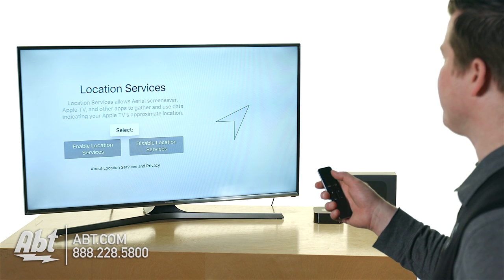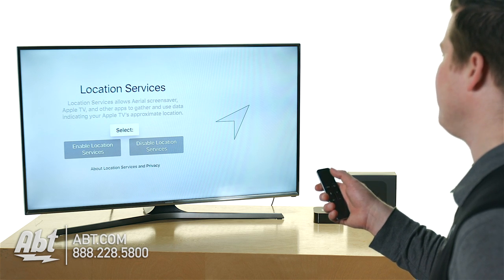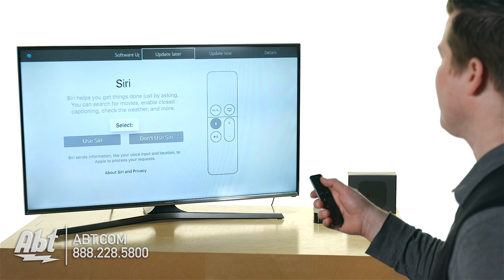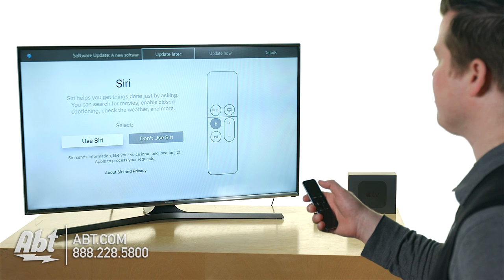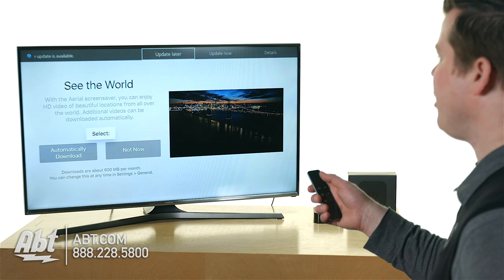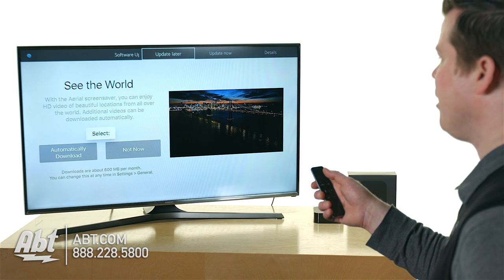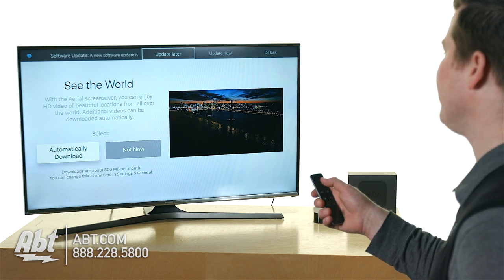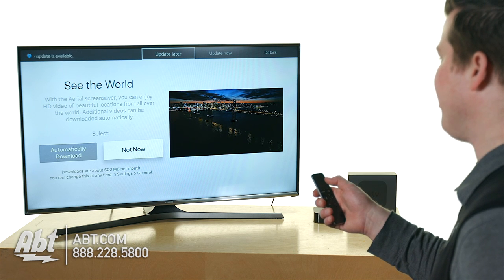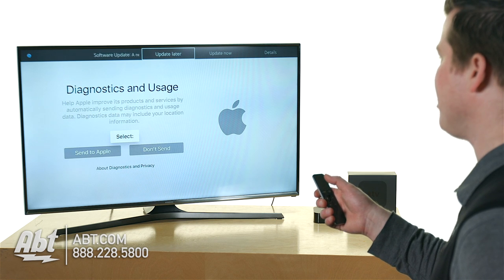Location services allows the Arial screensaver, Apple TV, and other apps to use data based on your approximate location. I'm going to go ahead and choose that. Siri is going to be very cool — definitely choose Siri. Now, there's this whole new Arial screensaver program they've installed in the new system. It's pretty cool; we saw it already demoed in our store. For this demo I'm going to select 'not now,' but at home you're probably going to choose automatically download, because there are some pretty cool screensavers.